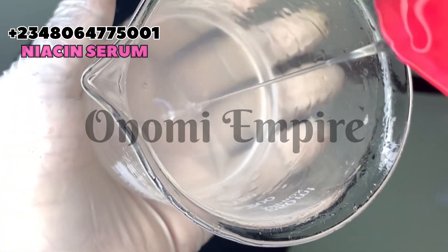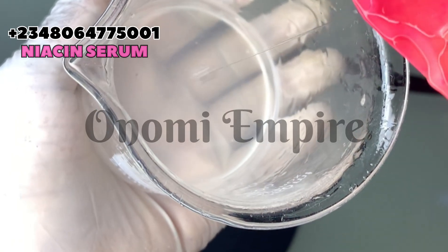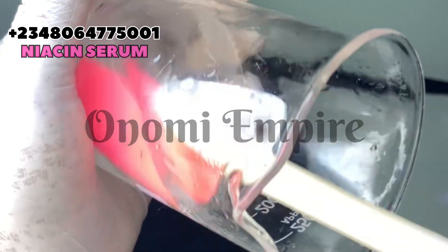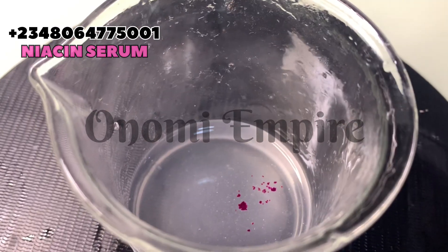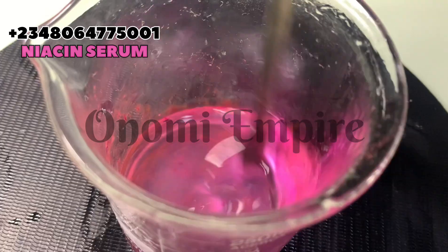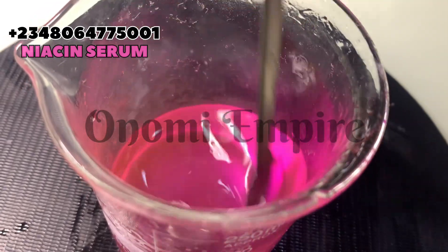Now I'm adding in my preservative — you can use Jamma Plus or any good preservative of your choice. Please stir this and take your time. You can see it is cloudy now, but very soon it's going to be very clear. Let's add a little bit of color so this will look super beautiful.